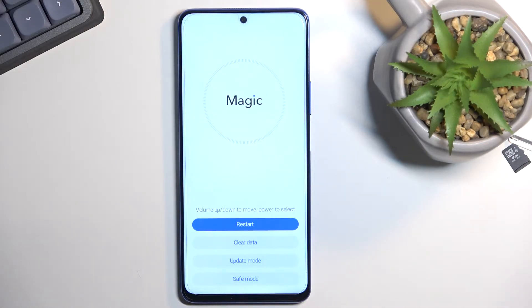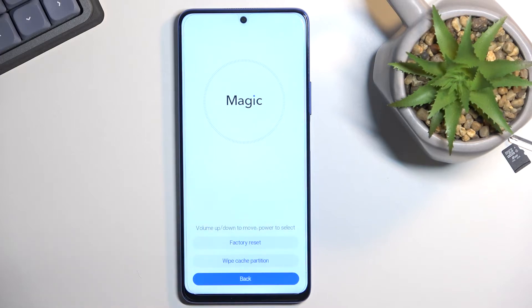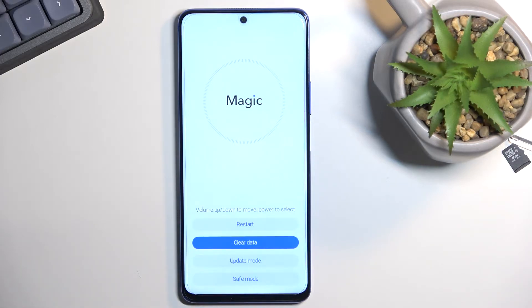So as you can see, there is our recovery mode. Now in here we have only a limited amount of options like restart, which takes us back to Android, clear data, which includes factory reset and wipe cache partition, and we have update mode along with safe mode. And that's basically all we have here.